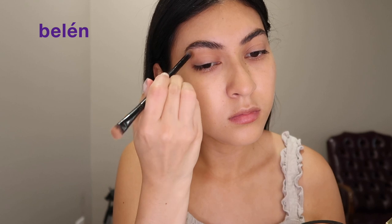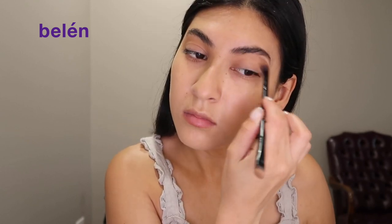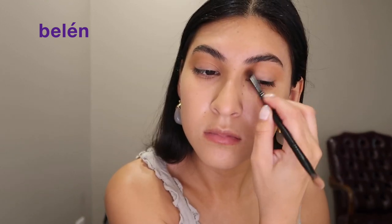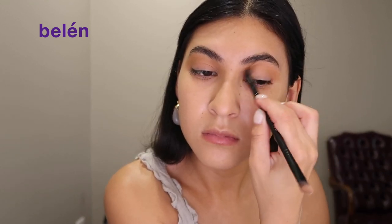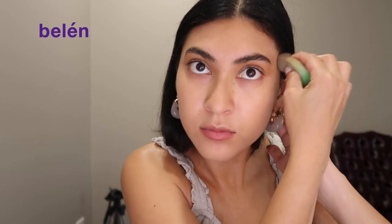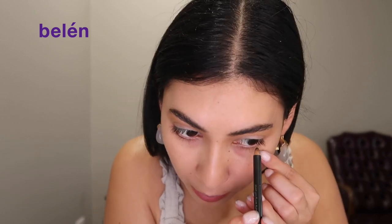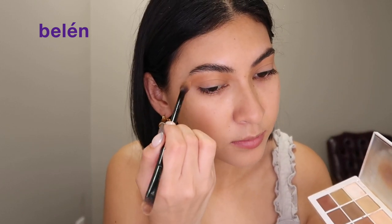Now I'm going to go in with some eyeshadow. I actually use the Milani bronzer as a base, and then I'm going to go in with Physician's Formula bronzer as well. I'm going to keep it super simple, just clean it up with my Elf beauty blender again, and then add some brown under-liner for my eyes to add more dimension.